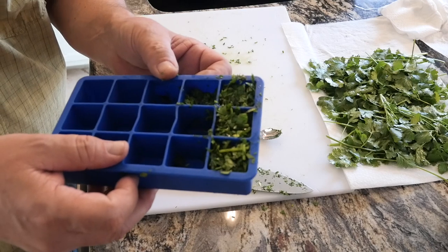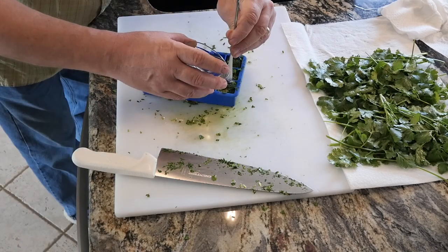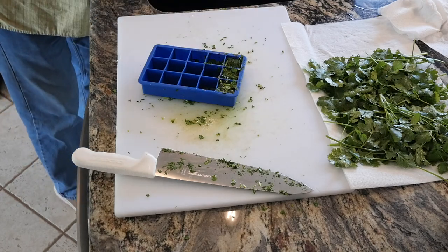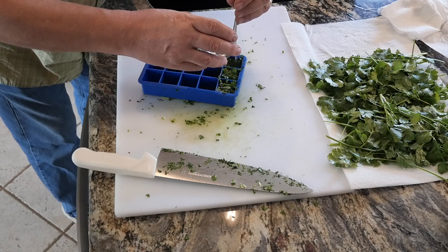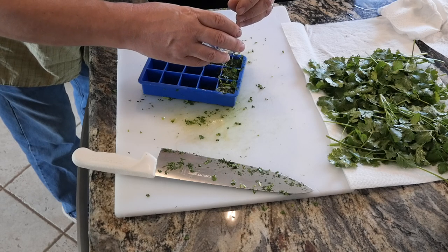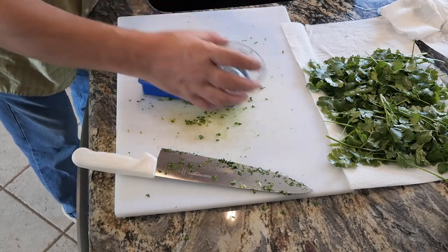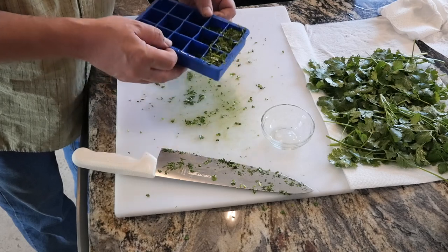Once you have your cubes filled, you want to add a little bit of water, then we'll put it in the freezer. We want to fill it up until the cilantro just begins to rise. The idea is to bind it all together in an ice cube, but you don't want it so watery that you're diluting the flavor too much. When it's frozen, you can pop them out of the tray and put them in a bag to store.